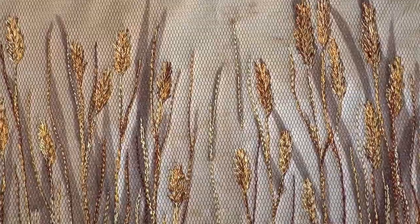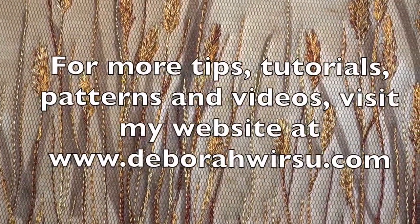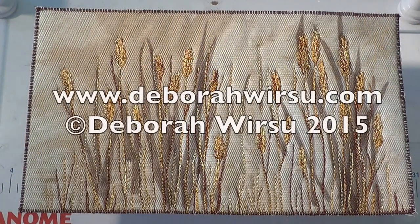Thanks for watching, and I look forward to your company again next week. Please visit my website at deborawursu.com for more tips, tutorials and videos.